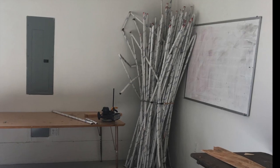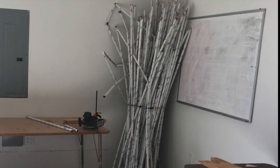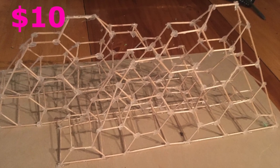I started with these cardboard tubes from my local reuse store. They came from a skateboard manufacturing company — I think they held some kind of metal inside. I paid $10 for them. I made a little model out of toothpicks and hot glue to help me know what I was going to make.